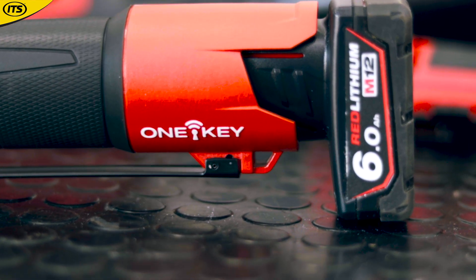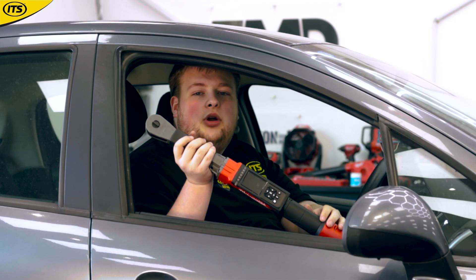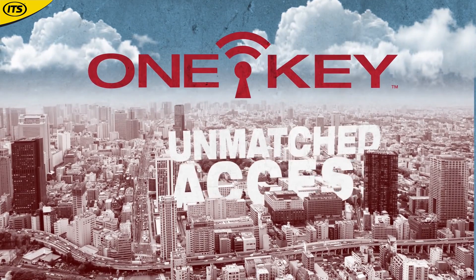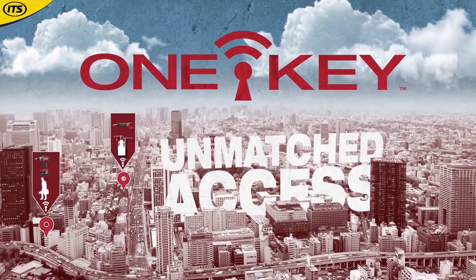This is Milwaukee OneKey compatible, so if you've got the Milwaukee OneKey app on your phone, you'll be able to use it to store torque data and also share reports with any car owners.